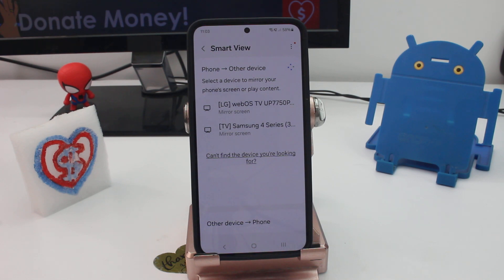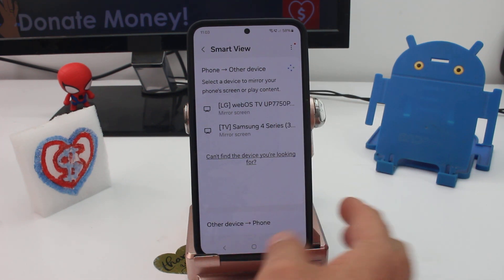How do you mirror your cell phone screen to a Samsung TV or another TV? It does have to be a Samsung TV. As you can see, I have this option.